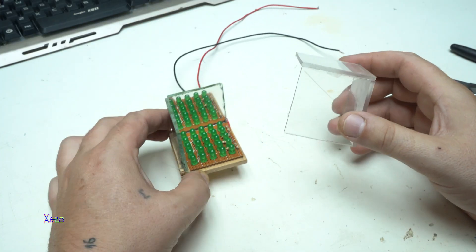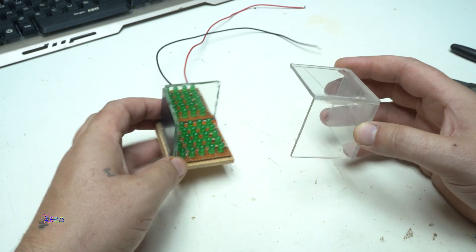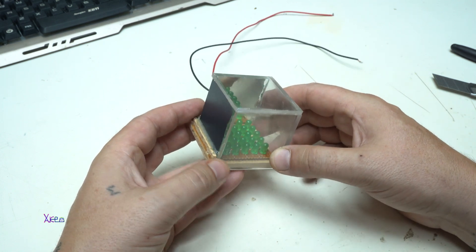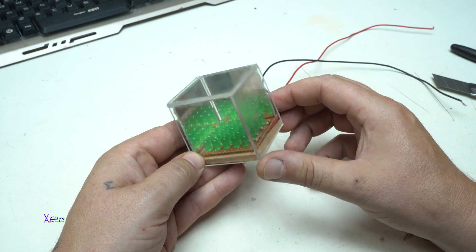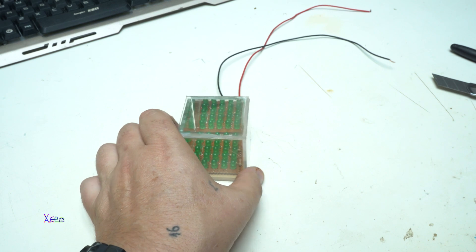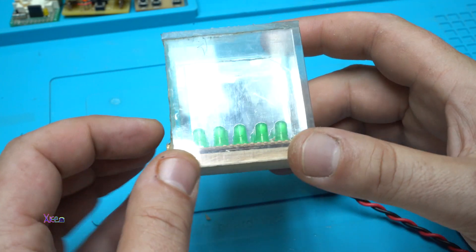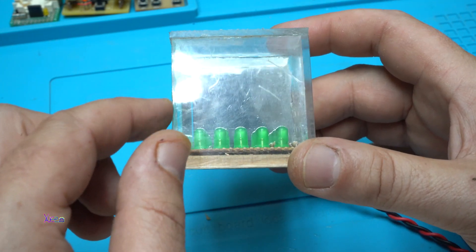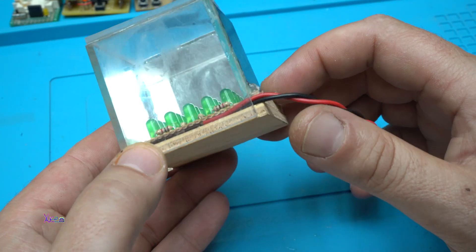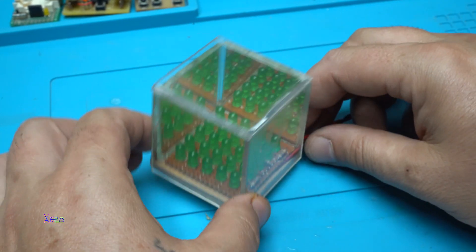Out of transparent plastic pieces I made the second part and it will go like this. I'm going to fix it with glue and it will be finished and tested. Maybe it's a bit ugly with that glue on the corners but this is a pretty cool gadget. Now I'm going to turn it on.